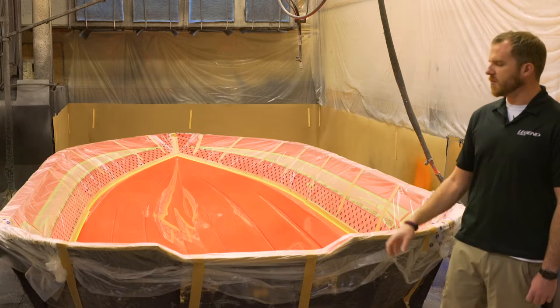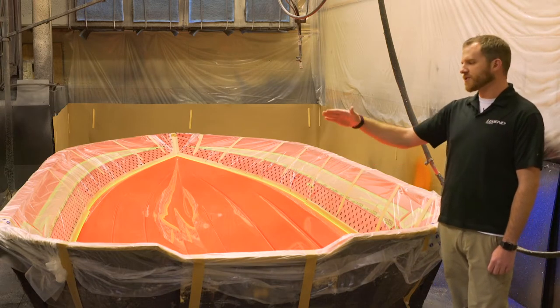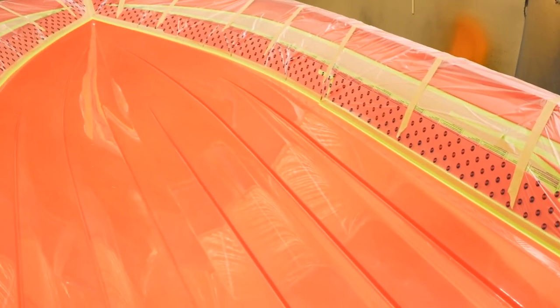What's unique about us at this stage is we offer custom fades from one color into the next on a certain area of the boat back here in the back of the stripe. We can fade from any flake color to any other flake color, which leads to ultimately over a trillion different color options in your Legend boat.